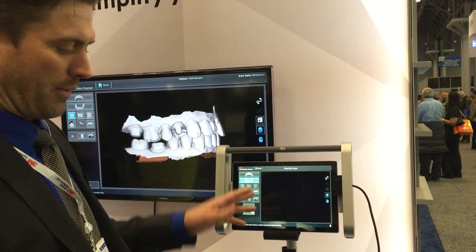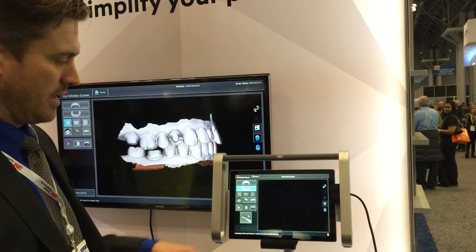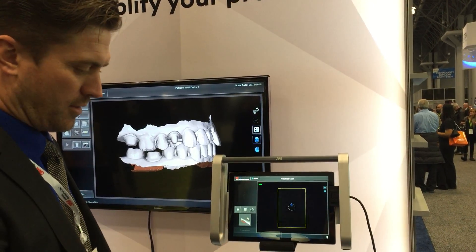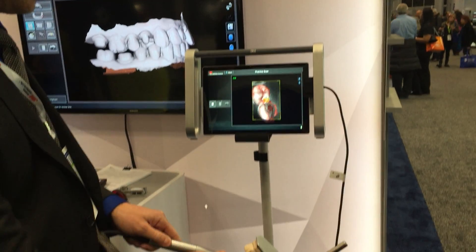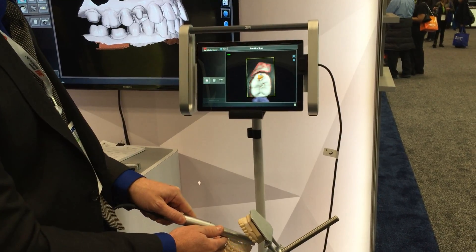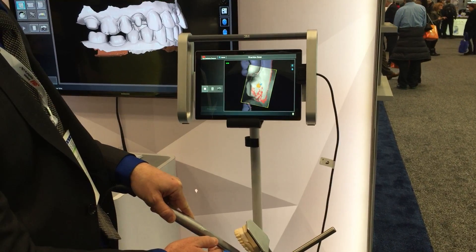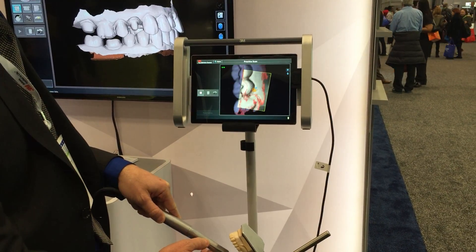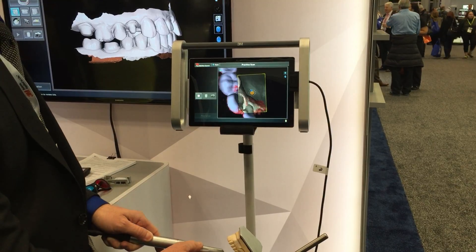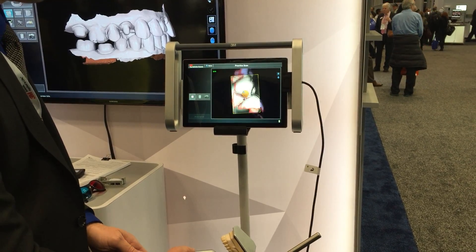We're gonna start and all you have to do is just pick it up, pick your arch, max out of the mandible, push play. When you begin to scan, put this close to the teeth and once it turns white you're good to go. You can go pretty rapidly with the scanner as you move around and it doesn't take very long. If you miss something, you go back to where you were and it picks it back up.